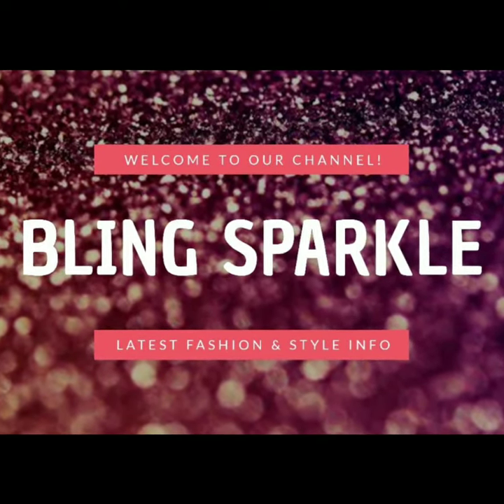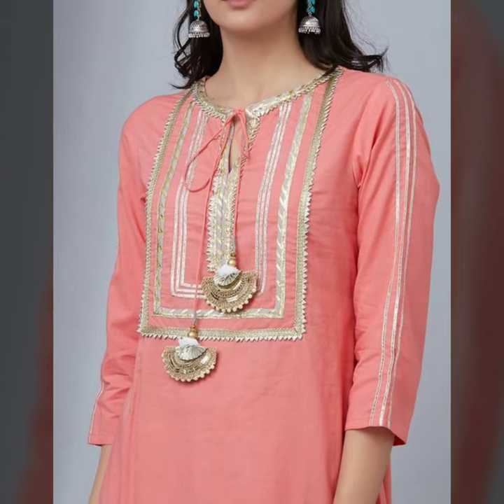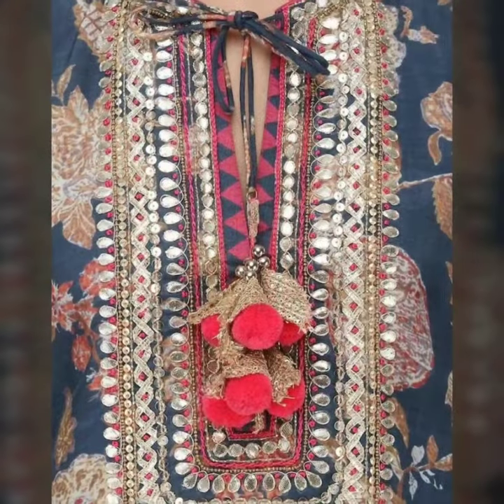Hello everybody, welcome back to our channel blicksparkle.com. Today we are sharing very good ideas and inspirations. Today we are sharing with you how you can decorate your gouta lace.